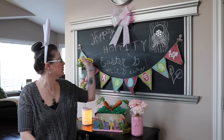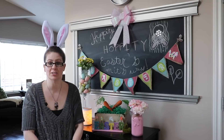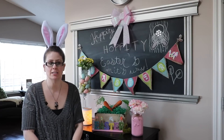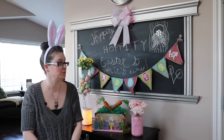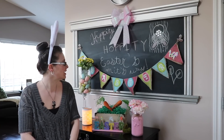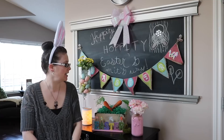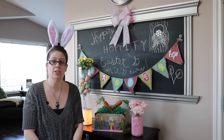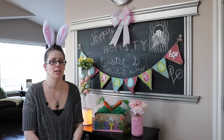I'm always picky with this specific chalkboard area because I'm not very good at writing, but I always find inspiration from Pinterest and try to do my best. I incorporated decor from last year and this year that I found, and I also put a couple pieces on my dining table which I will show as well.